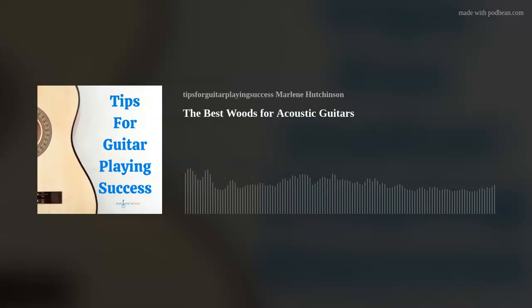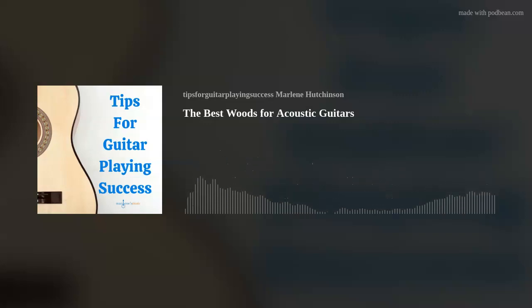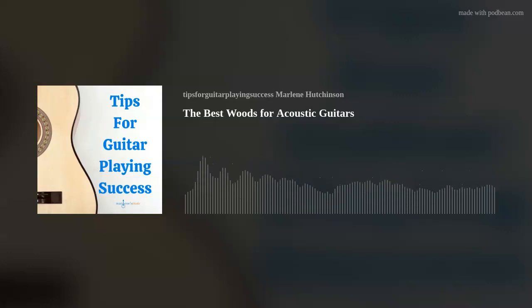This podcast episode is sponsored by Podbean. Podbean is the easiest way to create your own podcast. We use Podbean to host Tips for Guitar Playing Success. Download the free Podbean app to start, record, and publish your very own podcast in minutes. Podbean provides everything you need to run your podcast and record and publish episodes directly from the app on your phone. Download the free Podbean app today — that's P-O-D-B-E-A-N. Head on over to podbean.com and use the code PODCAST21 for your first 30 days of podcast hosting for free.